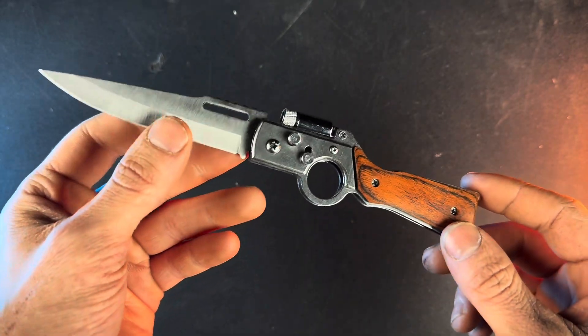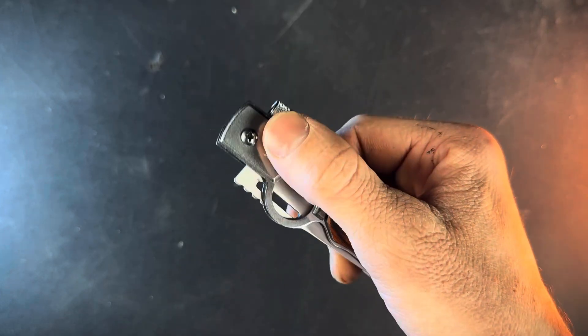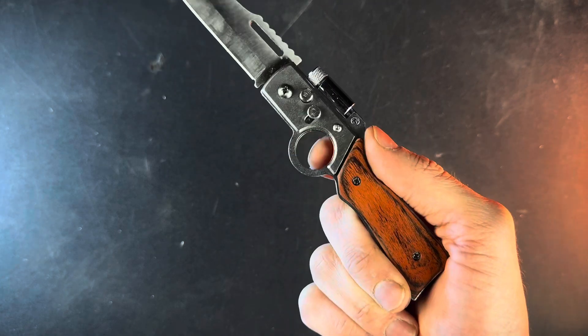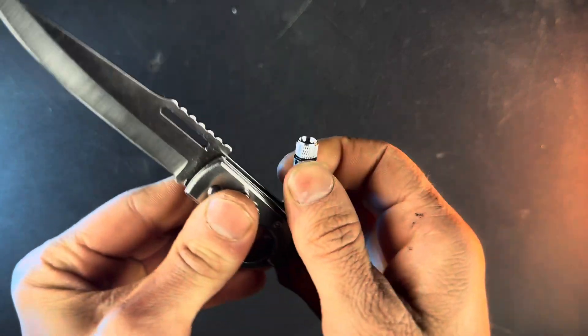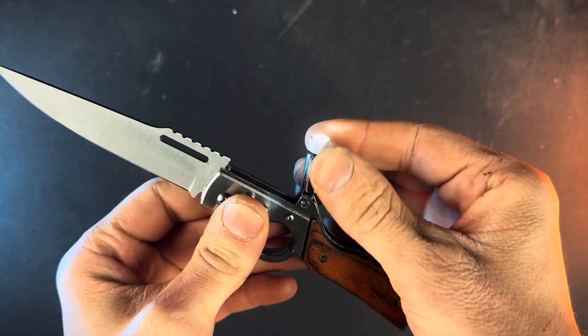This is an automatic — you just undo the lock and then press the button to flip it open. You can also lock it back shut. It also has this finger hole, but it is a little bit small for my finger. And then there's a flashlight up top you can rotate whichever direction you want and twist to turn it on.